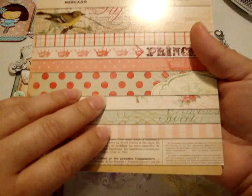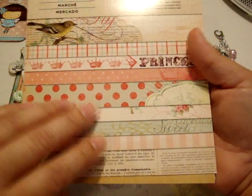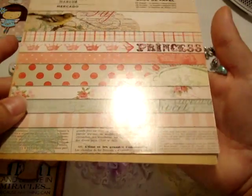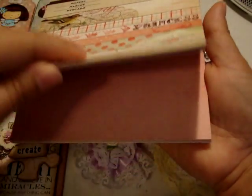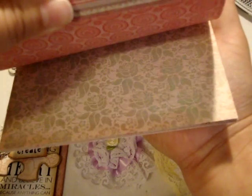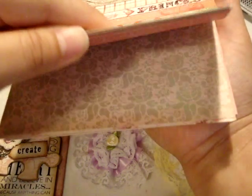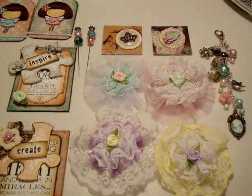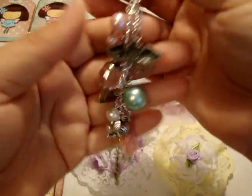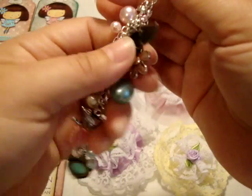I started to pull these out from this paper pad — it's the My Mind's Eye Market. I realized too late that it is literally only 24 sheets in this paper pad, so some of them are loose but they're all in here. It's just really pretty paper, so that's that.